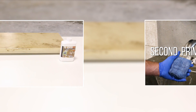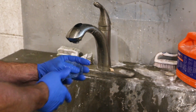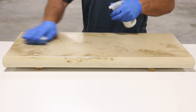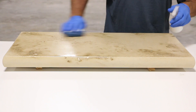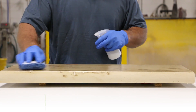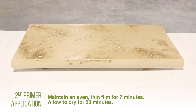The second primer application is like the first. Begin by dampening a microfiber sponge with clean water. Lightly spray a thin coat of the CH-PREP and water mixture onto the sponge as well as onto the concrete surface. Wipe the mixture over the concrete surface to achieve an evenly thin but wet film of sealer. This time you will keep the surface wet for 7 minutes, then allow the second primer application to dry for 30 minutes.